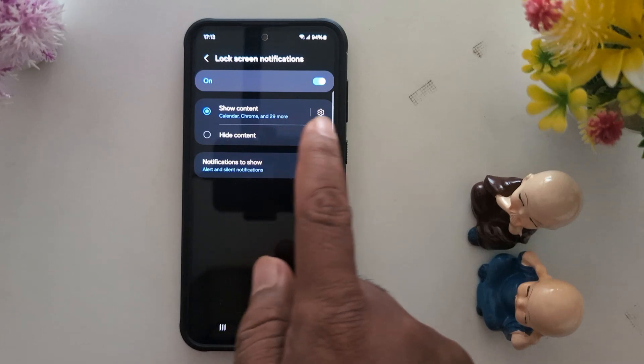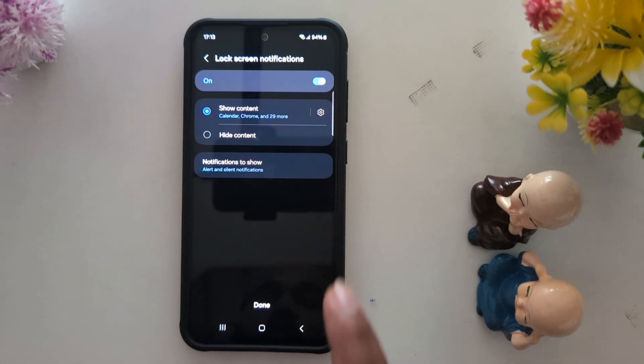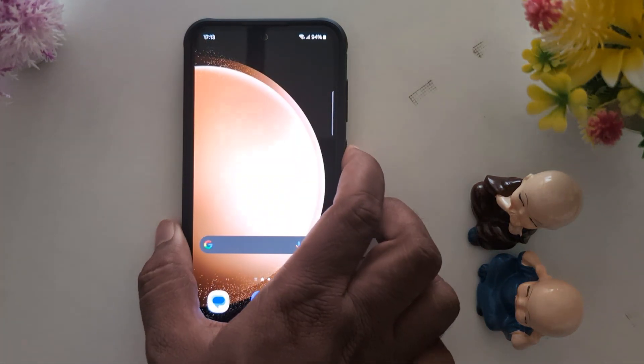Now you can see the lock screen notifications settings. You can change to Show Content or Hide Content if you want to hide your notifications from the lock screen. Tap Done. Now the screen lock is set — lock your phone.